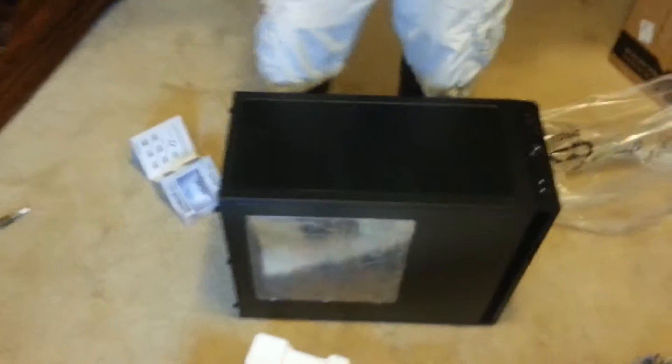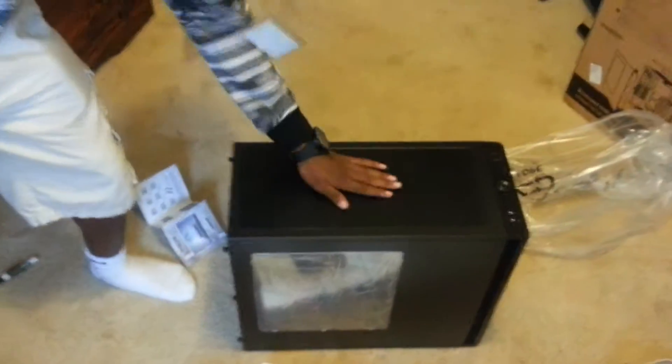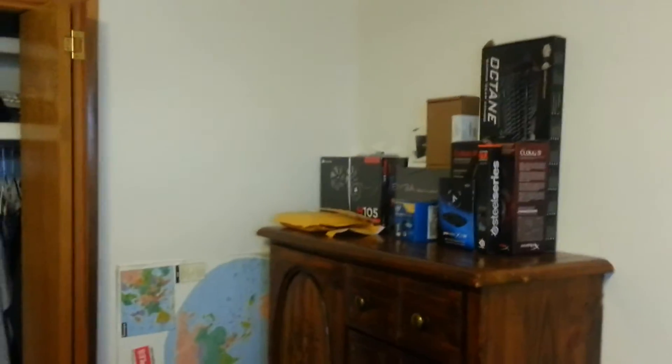Yeah, so guys, as you can see, I'm just going to put this component in here and I'm going to get some of the frames. I'm going to put aluminum foil on this bad boy. I heard from my friends that aluminum foil, if you put it on your computer, it gives you like a million frames per second. So that's how I'm going to do it. I'm not going to put any of that stuff in there. I mean, why would I need an i7? So yeah, that's it. See you guys next time.